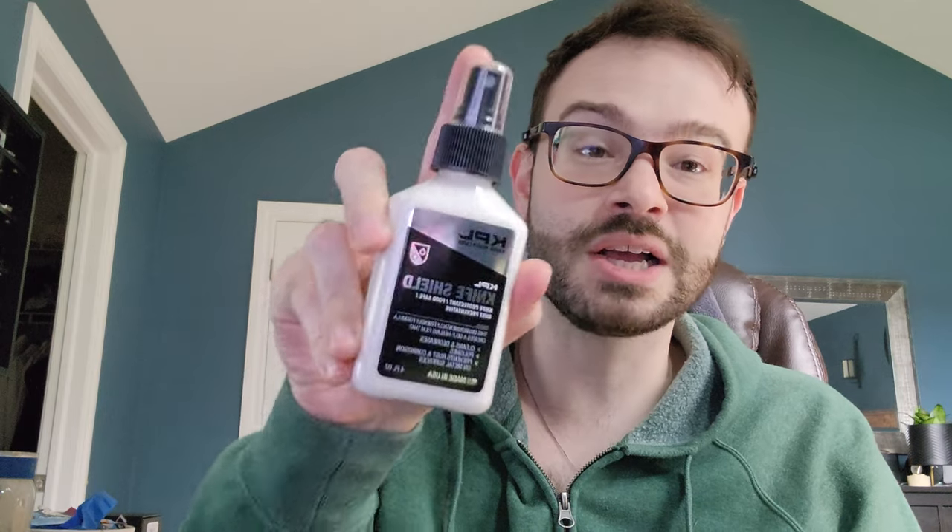Let's move on to KPL Knife Shield. Knife Shield is meant to protect your knives. It was developed purposefully — it cleans and degreases, polishes, and prevents rust and corrosion on metal surfaces. So they intend for you to use this to clean the knife, polish the knife, and protect the knife. That's all fine and dandy.